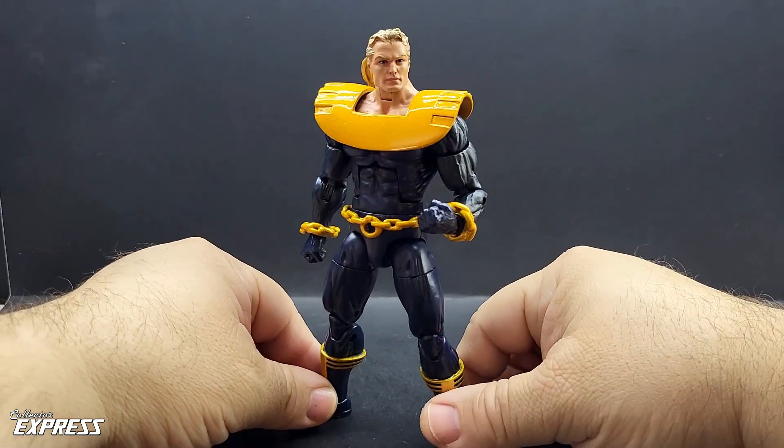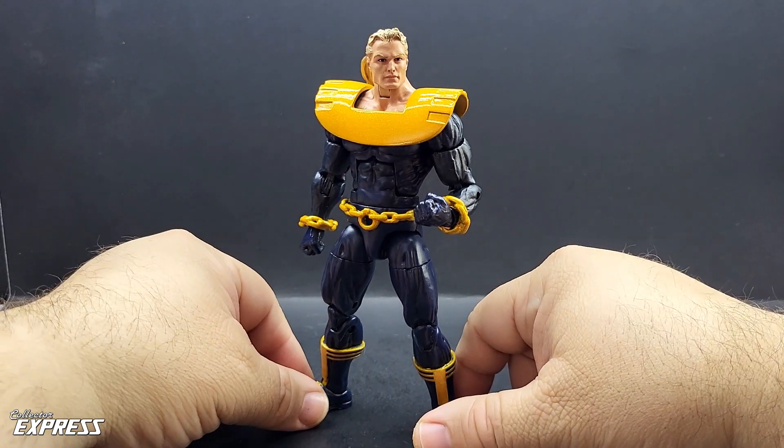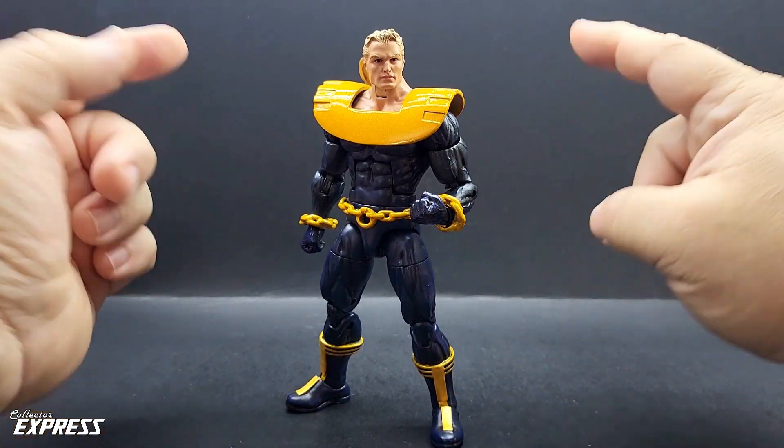He was the leader of the Ultra Force. If you've ever seen the cartoon, there's a comic book based on that as well.